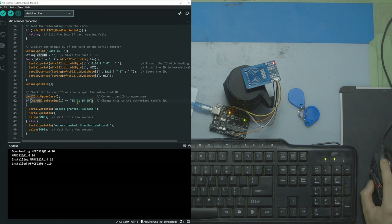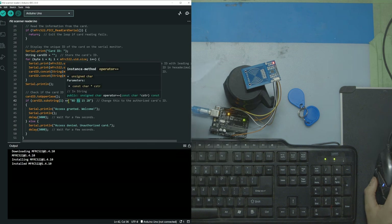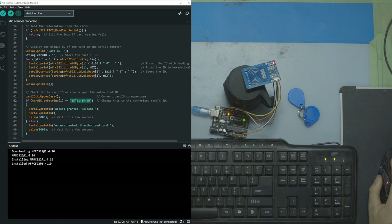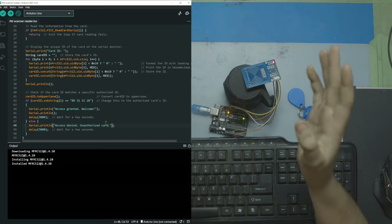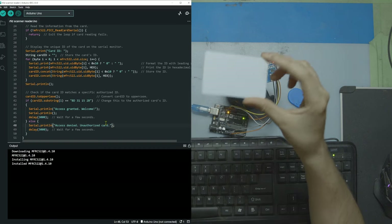Let's say the scanned ID matches — that's Mike's card and Mike scanned it, so the first piece of code runs and says 'access granted, welcome.' If I scan a card and the identification number does not equal the stored ID, it's going to skip that block and go down and say 'access denied, unauthorized card.' In here you could put whatever you want — a door lock that unlocks when the right card is scanned, a beer dispenser, literally anything you want to restrict to some people and open to others.